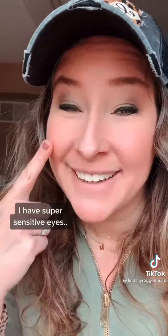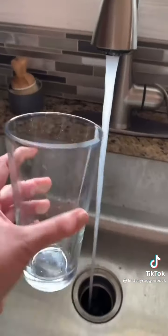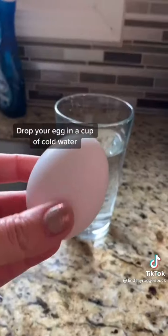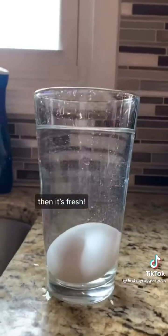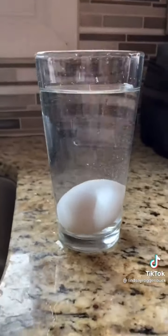I tried this out because I have really sensitive eyes, and sure enough it worked for me. If you want to check the freshness of your eggs, just drop one in a glass of cold water. If the egg sinks to the bottom and lies flat on its side, it's fresh. If it floats to the surface, it's no longer fresh enough to eat.